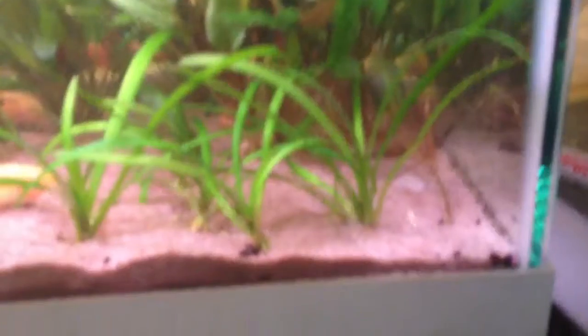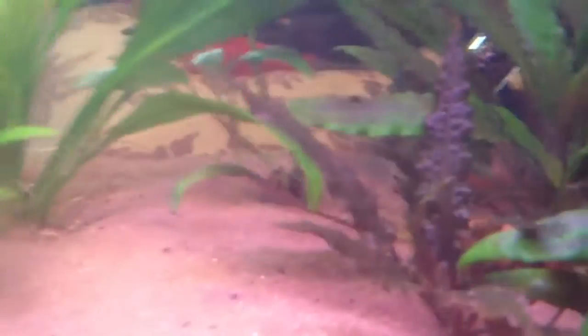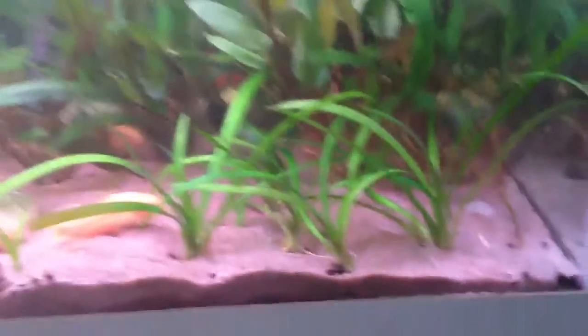I don't know if I've showed this tank in a while — kind of rescaped it. I took all the crypts when I got my new plants on Friday and put them back here. This is a Crypt Wendtii. I got some green in the back, a red one right there, and then there's a bronze one right there. So kind of have like a jungle of different crypts over here. Put some Dwarf Sedge up here — just going to let that propagate for a while.